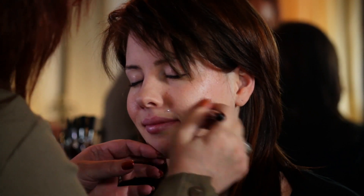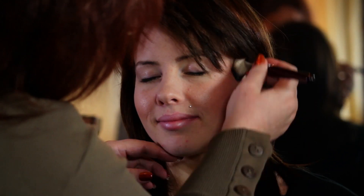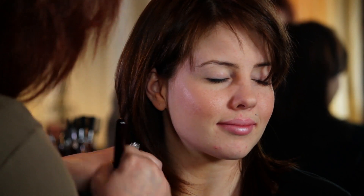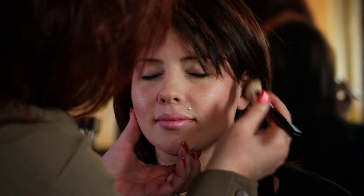You never, ever, ever want to take your blush and put it down here — that just looks like you kind of ran into a door. So you just want to make sure that you've got it here. If you want to, you can clean your brush off and just blend it a little bit. And there you go. I'm Jill Adair from Jill Adair Cosmetics and this was How to Use Loose Powder Blush.